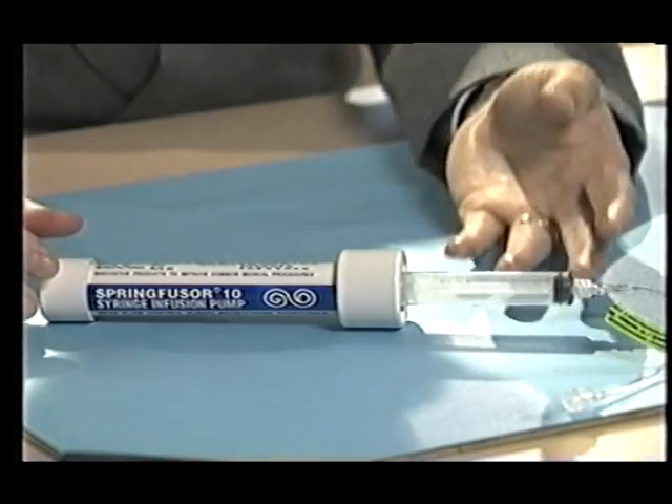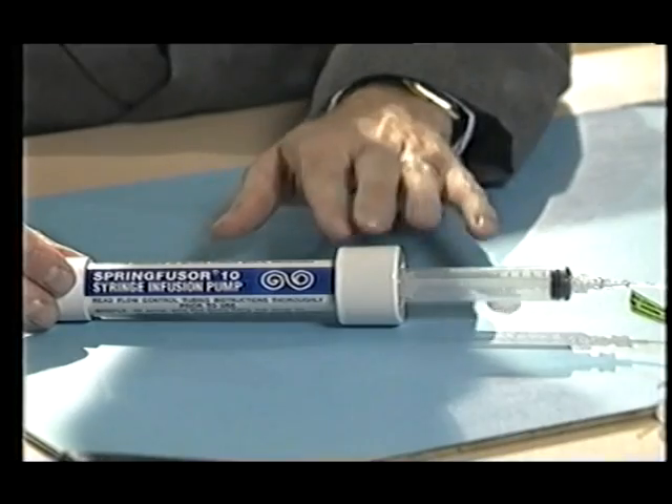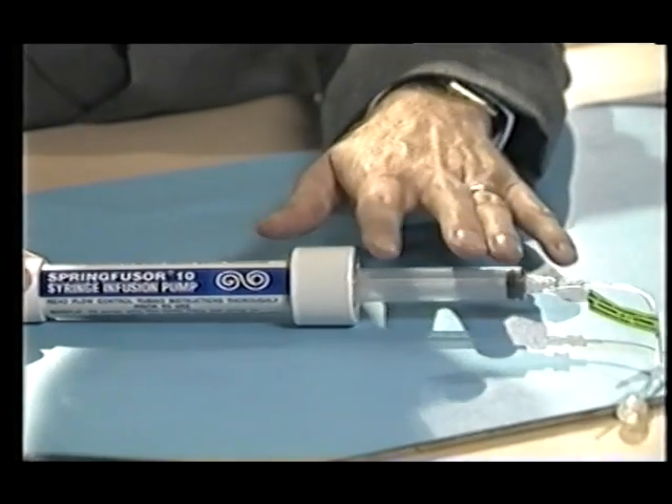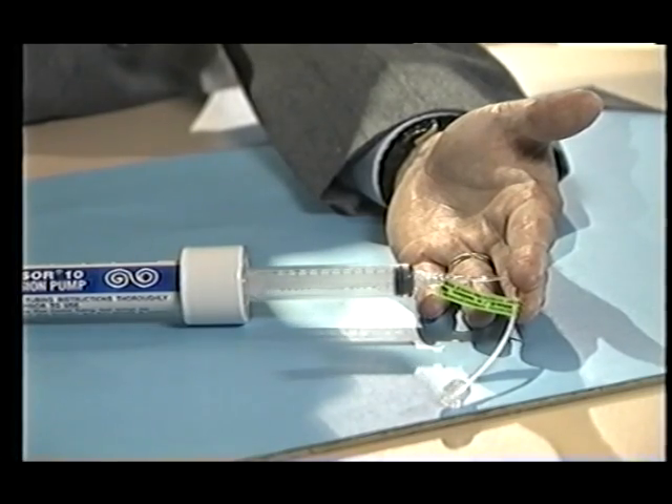The Spring Fuser consists of three basic components: a reusable spring cartridge, a conventional syringe, and disposable flow control capillary tubing.